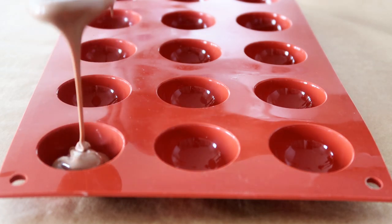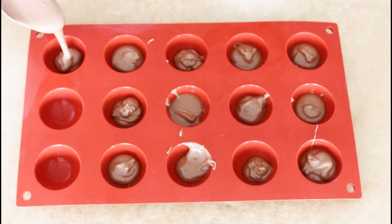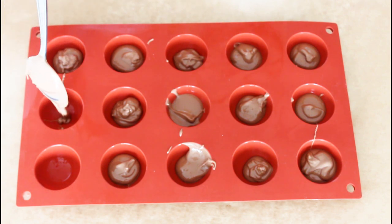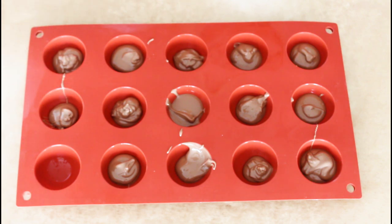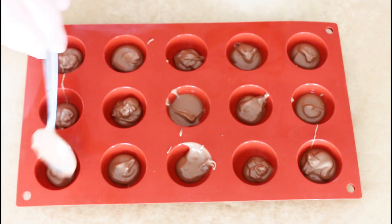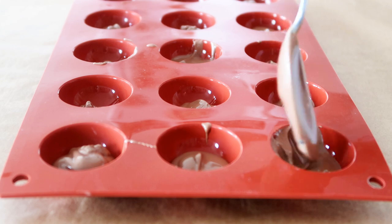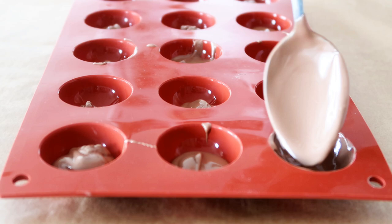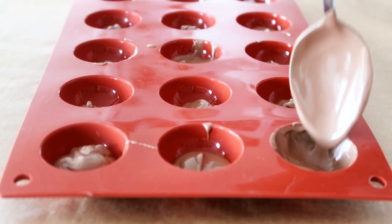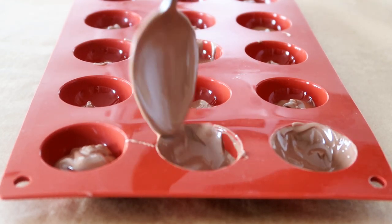Let's get started. I have a silicone mold here with room for 15 ice cream bites. I've just melted down some good quality milk chocolate, and what I do is just add some chocolate into them all and really get them all nice and covered in chocolate. Then it's time to flip it and shake the excess chocolate out, and then just scrape the mold with a spatula to get that excess chocolate off. Then place in the freezer for about 15 minutes.